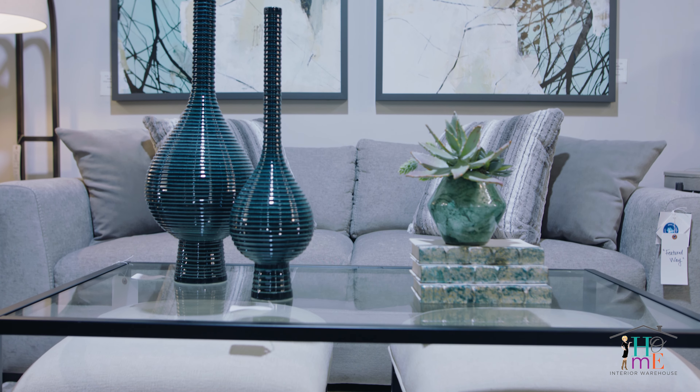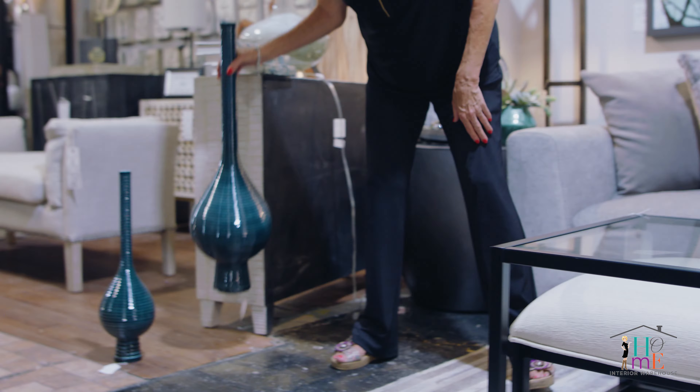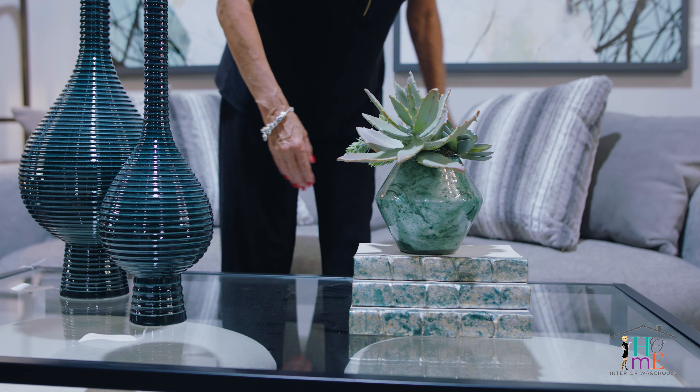And lastly, here we have a rectangle glass top table with two ottomans. Place some accessories on it and it looks beautiful from all angles.